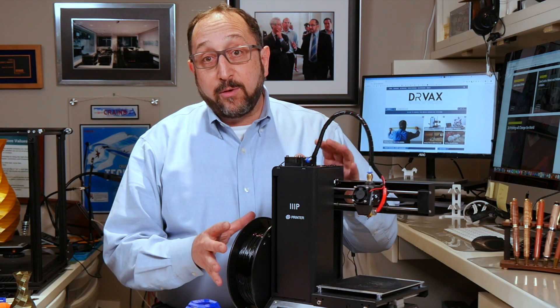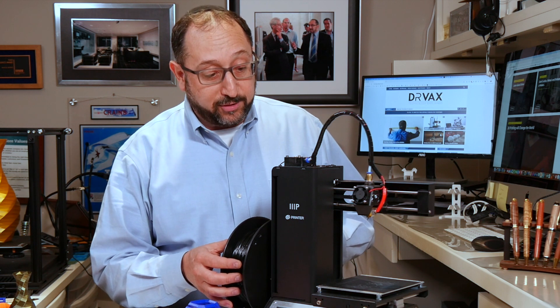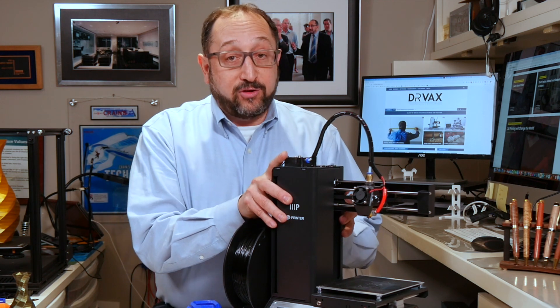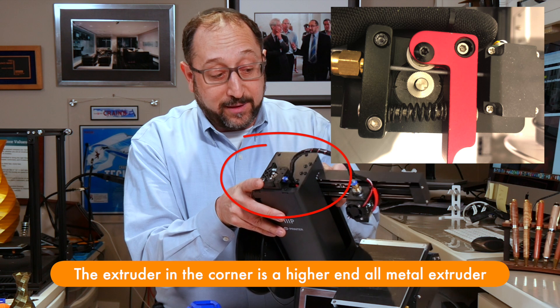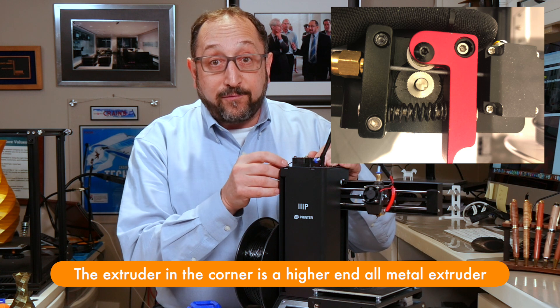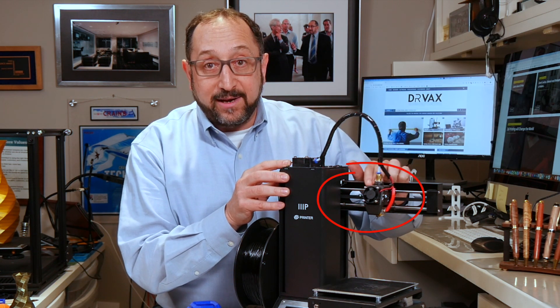The roll of filament is loaded onto the side or the back of the printer, depending on the printer, and it feeds into the first component called the extruder. The extruder, in this case, is on the top of the printer, though it doesn't have to be. Its purpose is to pull the filament off the reel and send it to the hot end of the printer.